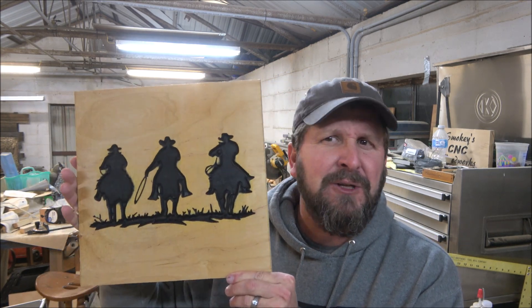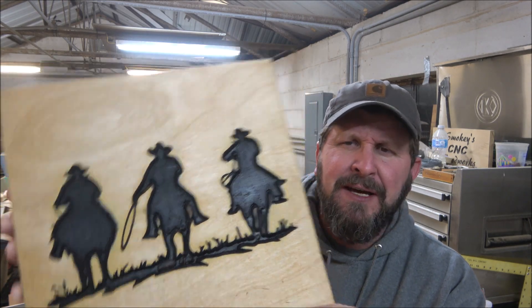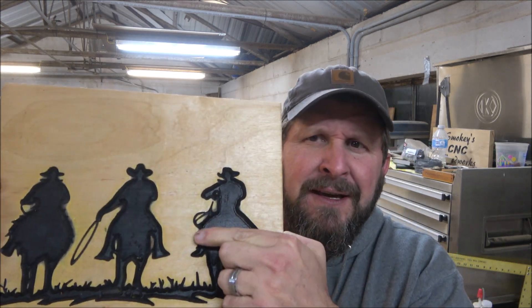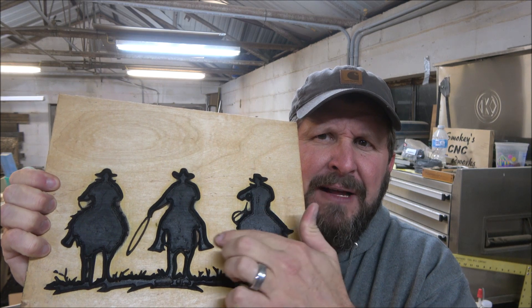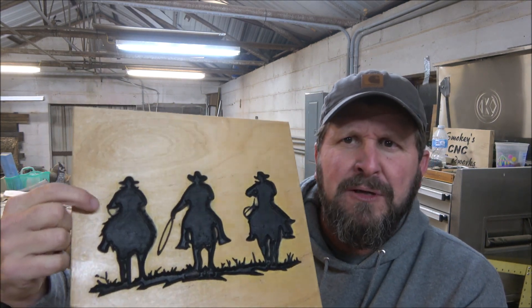That's it guys. I thought it came out pretty good — it's not perfect, I still got a few tweaks I want to do here and there. You saw how it came out. It looks neat, you can absolutely tell what's happening, but there are some cuts that I just didn't think came through clear enough. This right here is actually supposed to be some rope, kind of like what this guy has down here, but I'm going to have to make that a little bit bigger. This guy's rope came out pretty good.